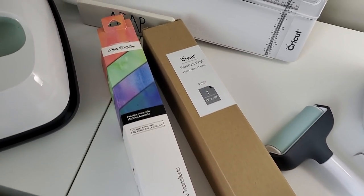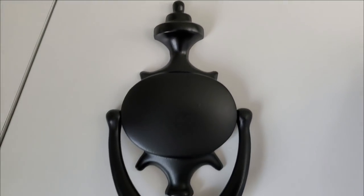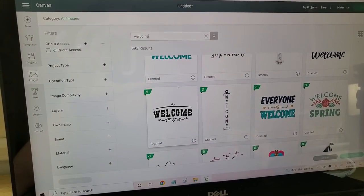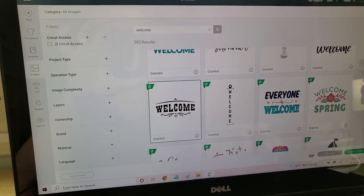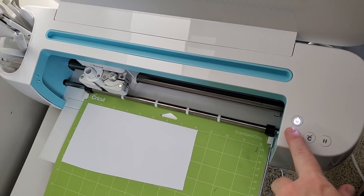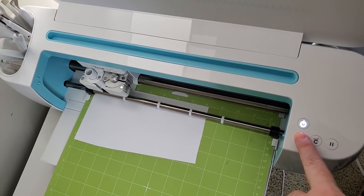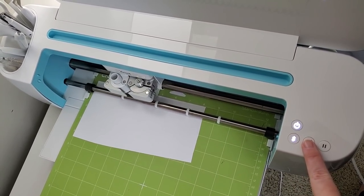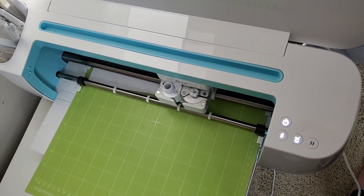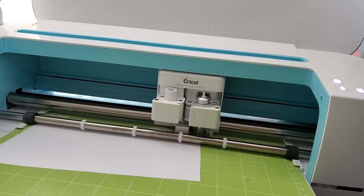I'm going to use the Cricut Design Space to create my custom door knocker. I spray painted it black and let it dry, and then I'm using Cricut Design Space to search for a fun design to use on it. I'm using my Cricut Maker to cut out the removable vinyl so I can easily put it on my door knocker. And now I have a custom door knocker.